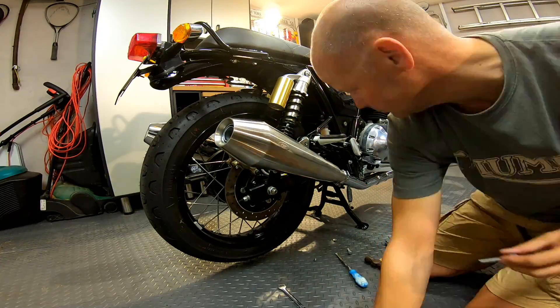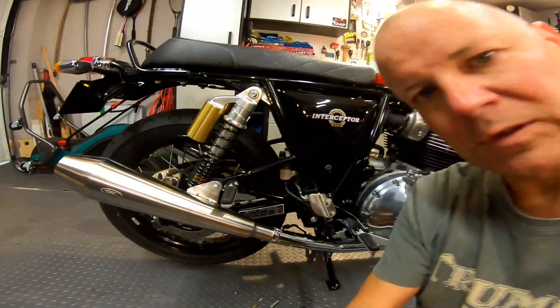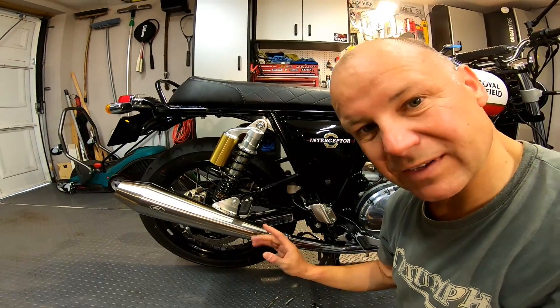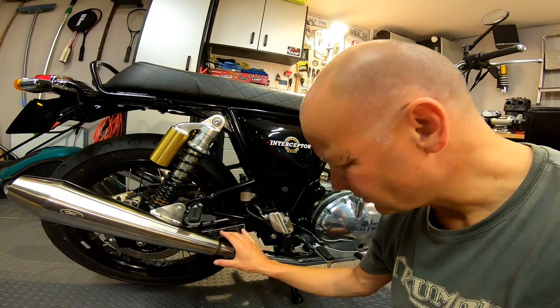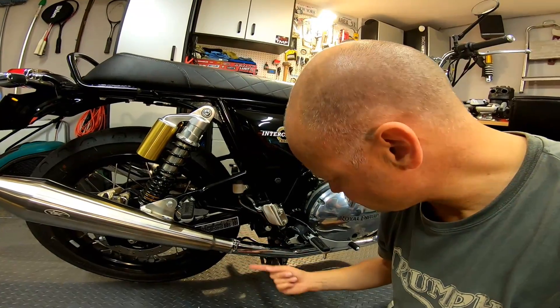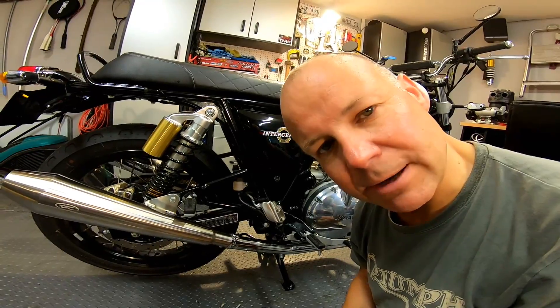That's gone on nicely — looks a lot less bulky than the other one, I like the look of it. The only slight downside is where the pipe joins there's a weld and a little bracket that kept the cover on the original pipe. I might get some pipe tape and wrap around there just to neaten that bit up, but I can live with that for now. I'll do the other side and then we'll see what she sounds like.